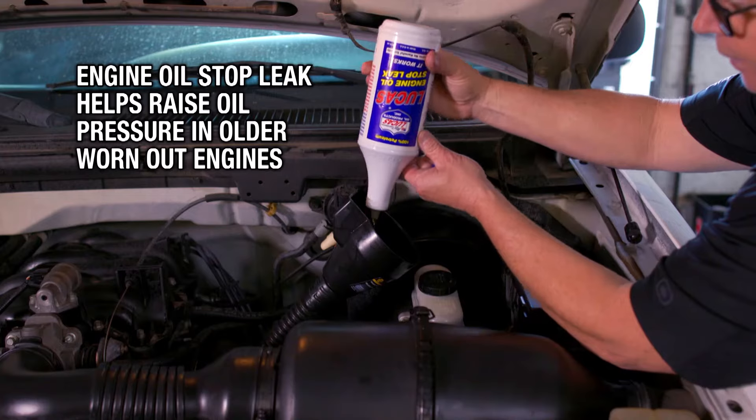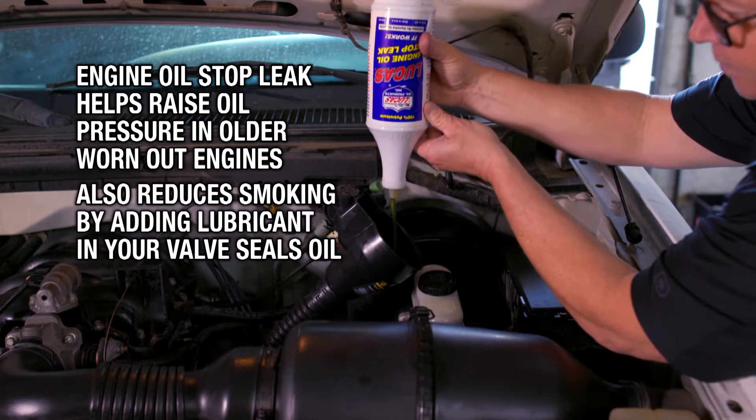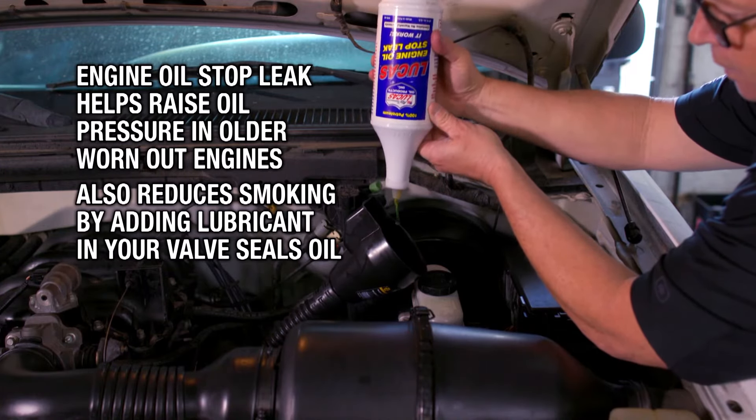Engine oil pans, valve covers, and rear main seals on older vehicles are prone to leak. Engine oil stop leak can also help with raising your oil pressure in an older worn out engine and also reduce the smoking by providing some extra lubricant in your valve seals.